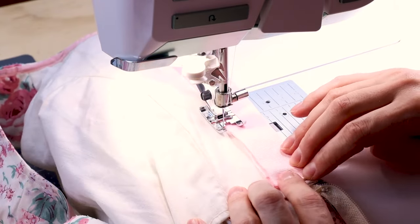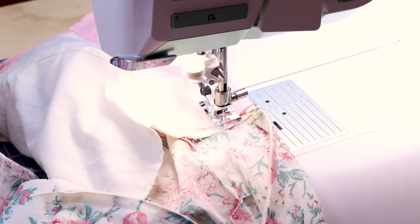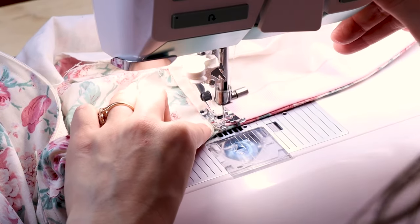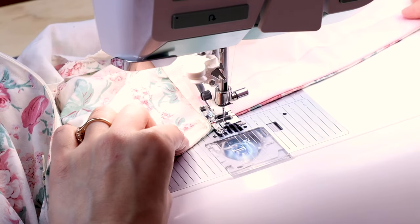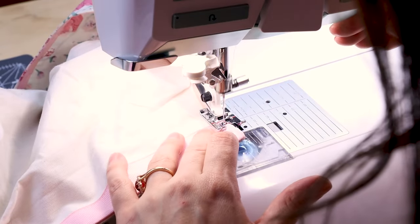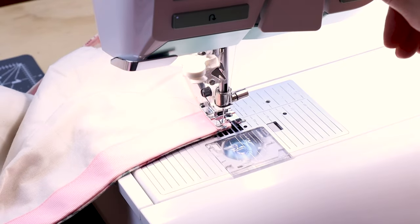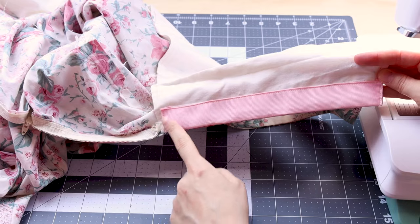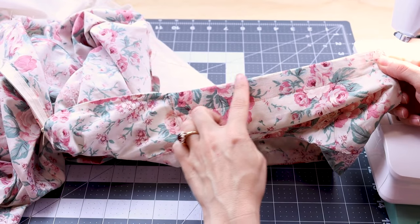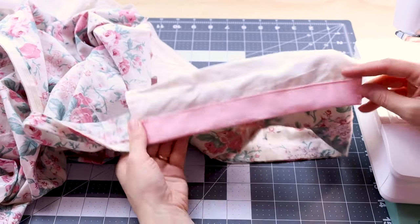Make sure your ribbon is staying turned under at the bottom. When we get to the bottom edge we can leave our needle in and turn, come across the bottom, backstitch, and cut. Now we're going to do the same thing to the top — a little edge stitch at the very top of the ribbon, backstitch, and cut. Look at how nice this ribbon looks on the inside of our dress, and if we flip it over you can see how it just blends right off of the zipper up to the top of the dress. This looks beautiful and professionally finished. Now do the exact same thing to the other side of your dress.